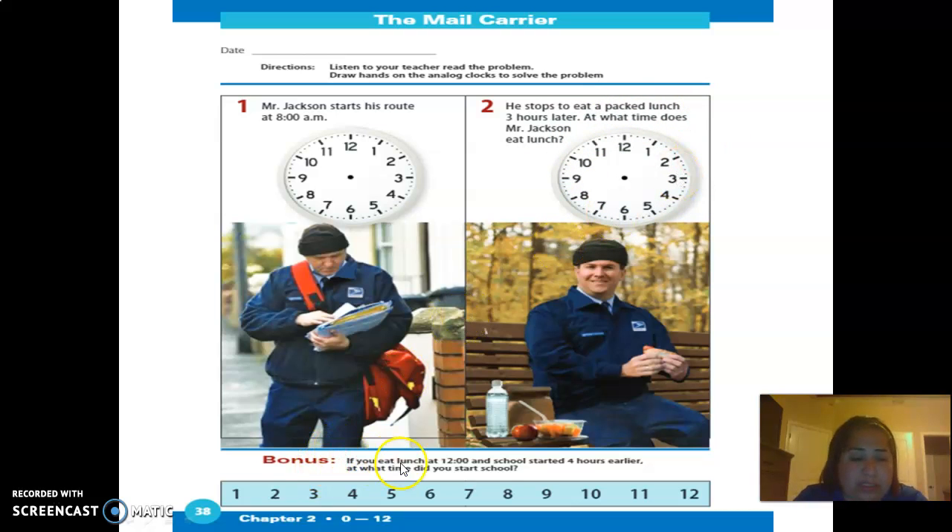There are also bonus questions down here that you can answer for extra points, so make sure you read it and answer right here. You can circle what it is. That's your math lesson for today. Next you'll have your social skills video, and we'll go into that when we get there.